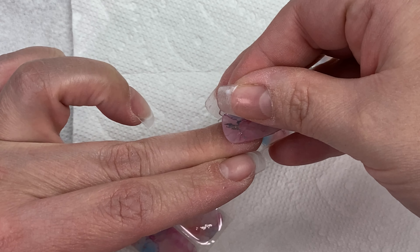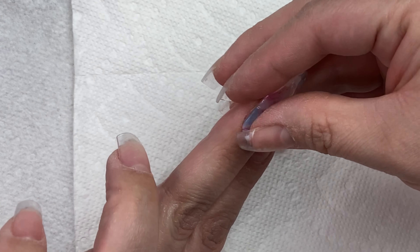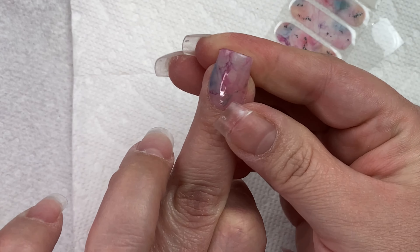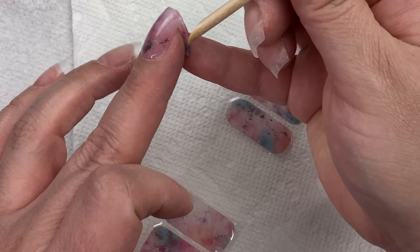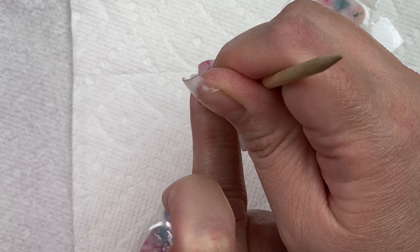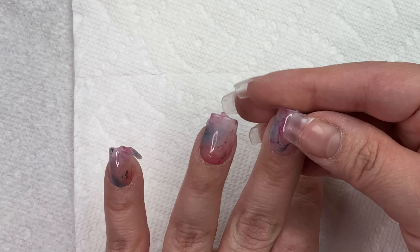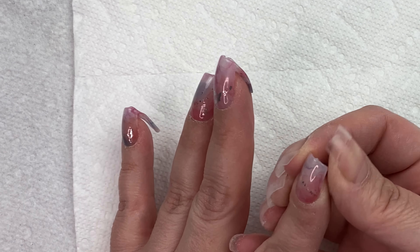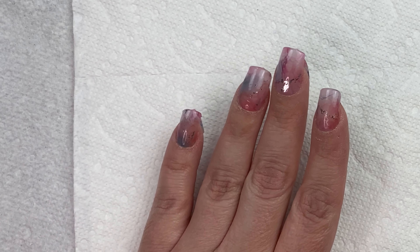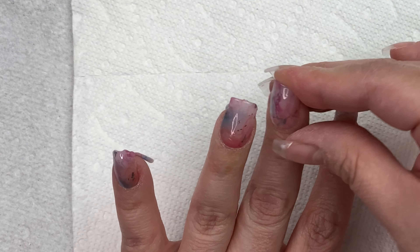Another way to apply this is to start at the far edge of your nail and then pull it across until you line it up on the other side. You want to make sure you go all the way around the edge. Once you're happy with the placement and your cuticle area and all of your edges are secure, go ahead and pop that into your LED or UV lamp for a minimum of 60 seconds. If you're using a smaller lamp, you may want to do a little bit longer.